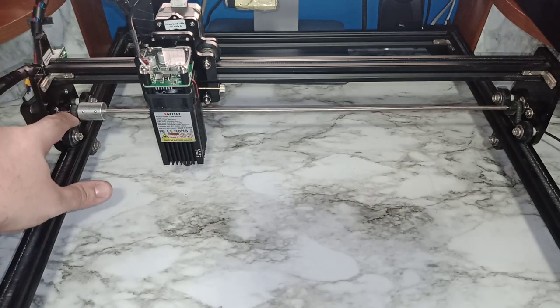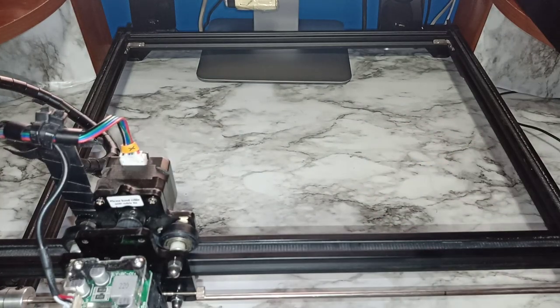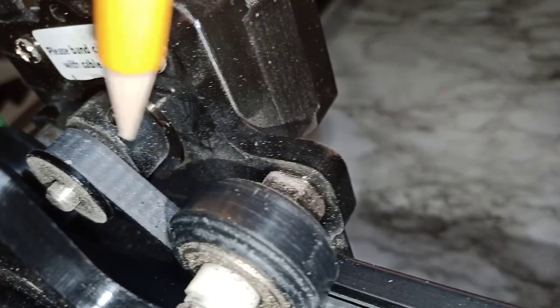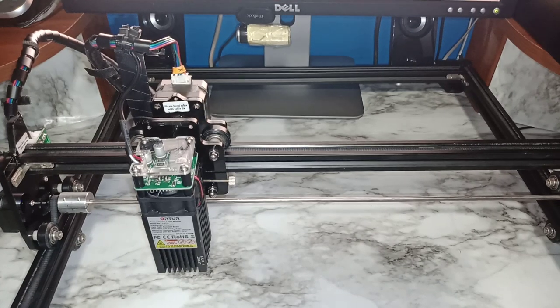The tension of this belt is just like a bicycle belt — you don't want it too tight or you'll have a hard time moving it, but you want a little bit of give. If I put my finger on it you can see it moves slightly — you do not want it too tight. But you also don't want it too loose because you'll start slipping on those teeth, and that can cause your print to be off.